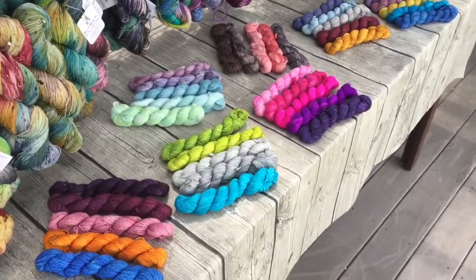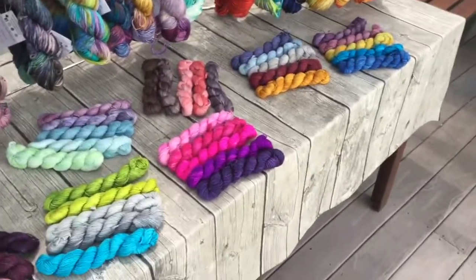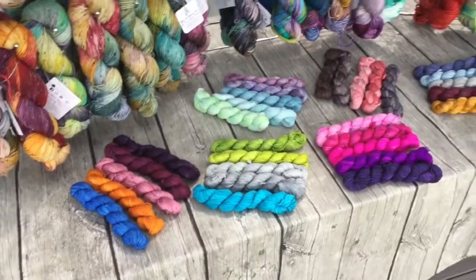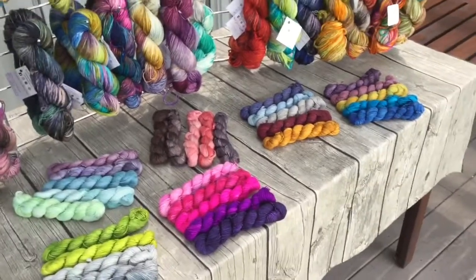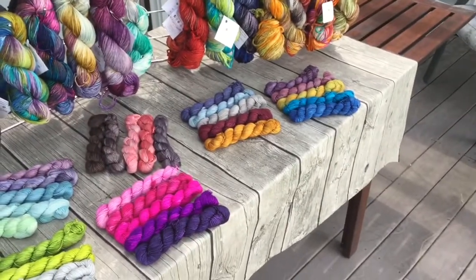So these are some of the different gradient sets that I have for sale. My gradient sets are just like my regular sock base — a 75-25% superwash merino and nylon base. Each mini skein is 20 grams and 92 yards, so altogether there's 460 yards in a set.